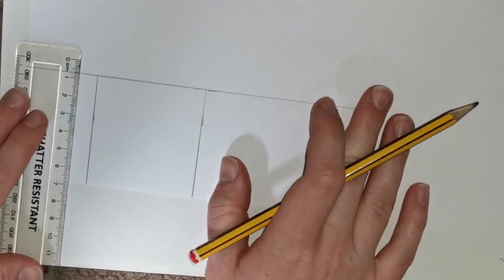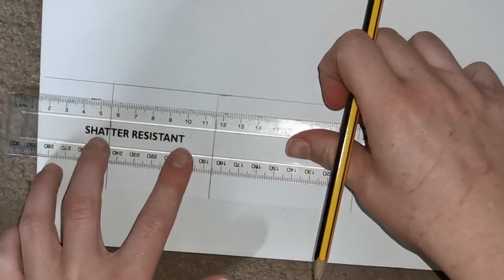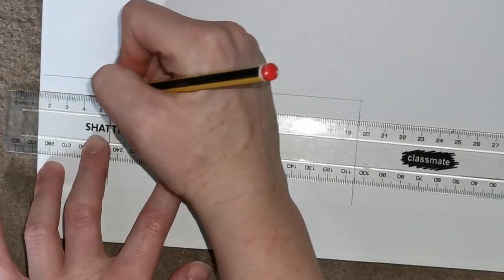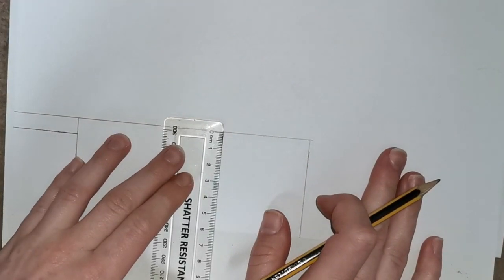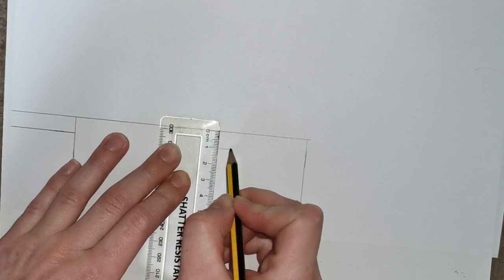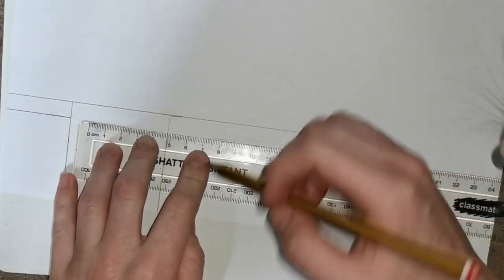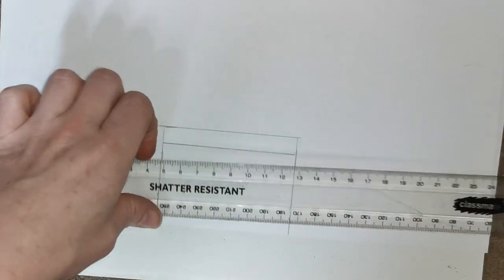Next, take your ruler and put it in your first section. Using your top line starting at 0, measure 1 centimeter down and make a line there. Then use that 1 centimeter line — using your ruler, go from the edge of your paper all the way to the next line using that 1 centimeter line. So it should look like this. Your next step is to do the same thing in the third box. Using your top line, measure 1 centimeter down and make a small line. Then using your ruler, measure from the end of the second section to the end of the third section using that 1 centimeter line, drawing your line straight across.